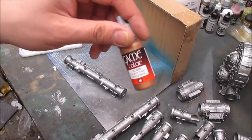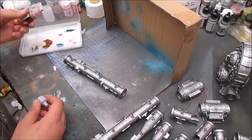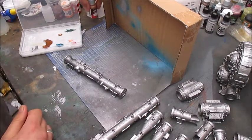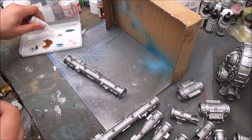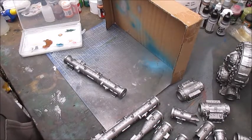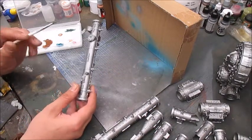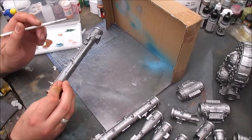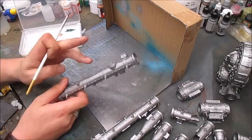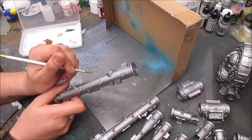I'll take the wet palette and some Game Color Brassy Brass with a tiny bit of thinner medium, so I can add it as needed. I have two brushes on hand — one large and one detail brush. What I'm gonna do now is simply pick out all the ornamentation and some of the pipe work, just to give some nice variation. The pipes themselves are going to be painted over with Typhus Corrosion, so no need to be too careful around the ornamentation.